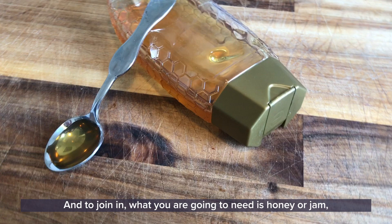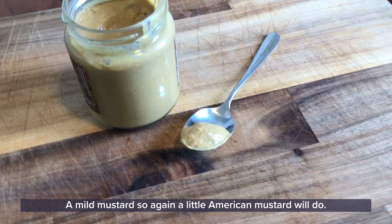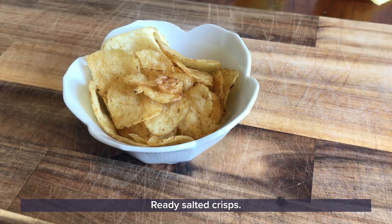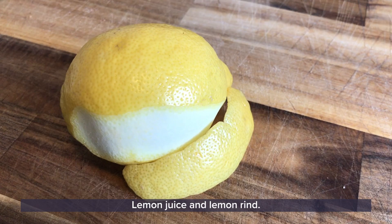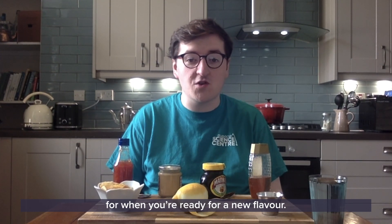To join in, what you're going to need is honey or jam, marmite or another yeast extract, a mild mustard — so a yellow American mustard will do — a chilli sauce (I'm using sweet chilli but anything that's not too spicy for you would be great), ready salted crisps, lemon juice and lemon rind. It's also a good idea to have a glass of water ready for when you're ready for a new flavour.